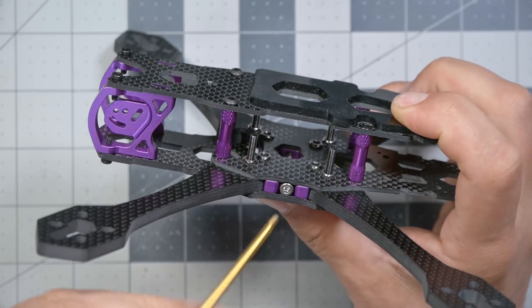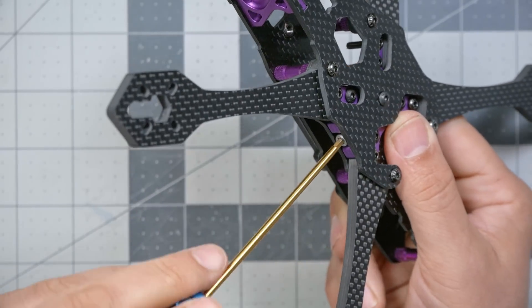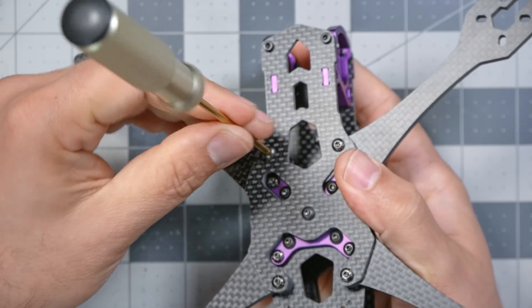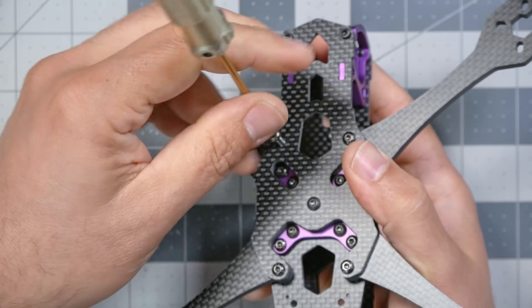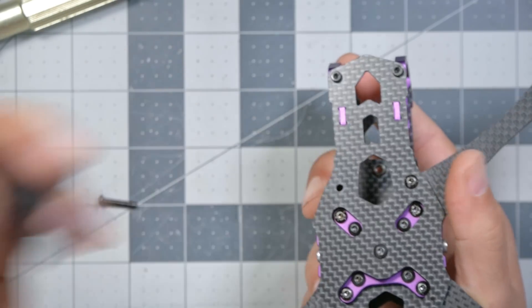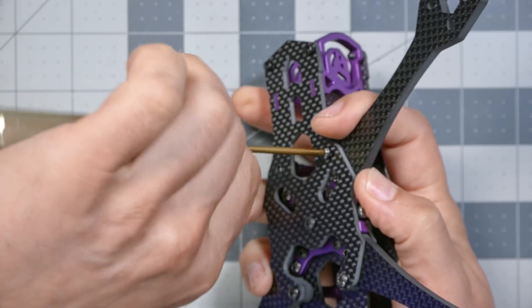Now we come to the most exciting part of this frame. I'm going to take this screw out with a 2.5mm driver — I just need to loosen it — and you'll notice the arms get a little wiggly. Then with a 2mm driver, I can remove this screw. So this is a single-screw arm change. Just like on the V1, the arm comes out just like so. If you break an arm, that's the process for replacing it.